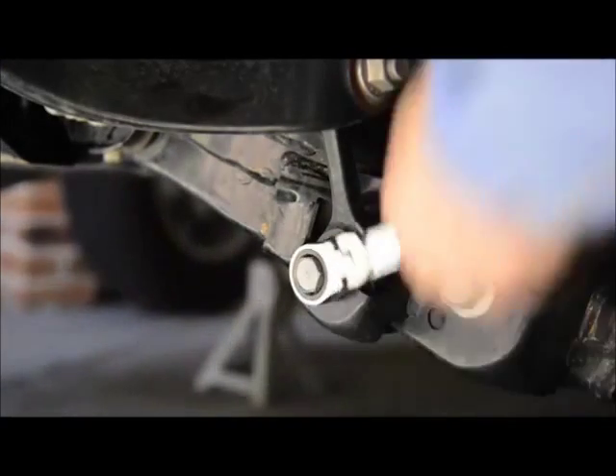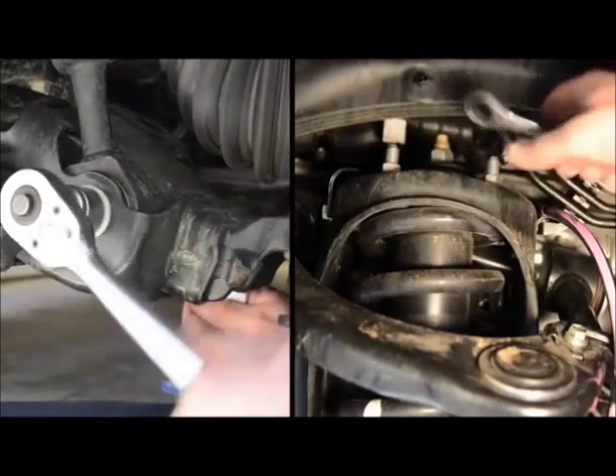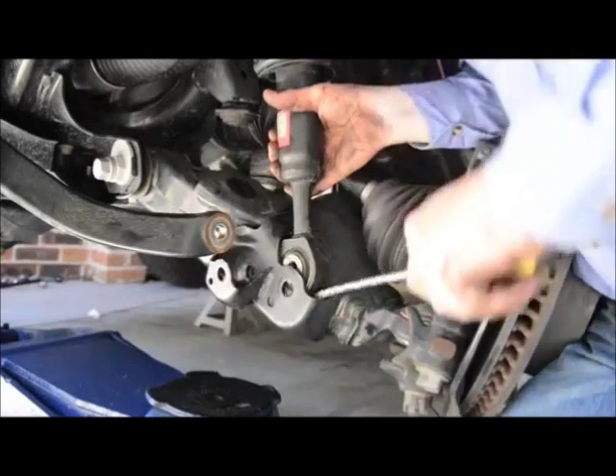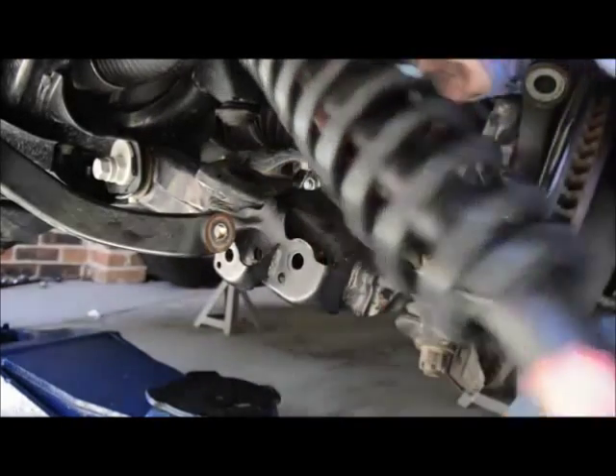You'll also need to disconnect the sway bar linkage. The next step is to remove the single large bolt holding the bottom of the strut in place and the four small nuts holding the top. With the upper ball joint loosened and all the linkages removed, you can then lever the strut out of position.